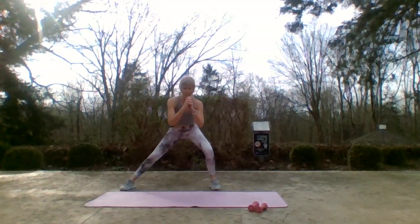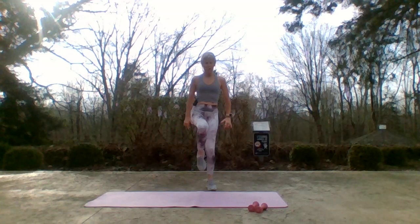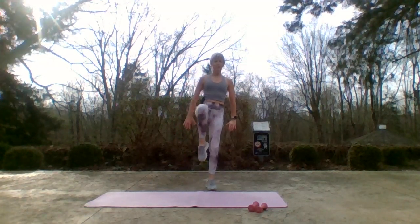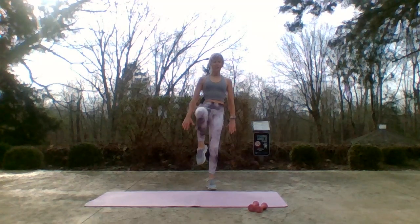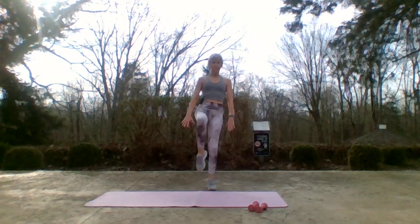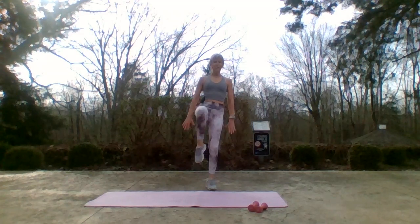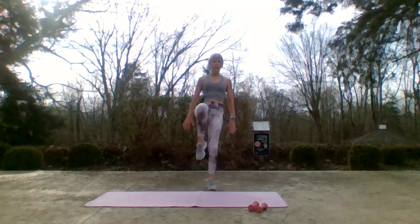Hold it up — push those arms behind you as you lift that knee. Open the chest, fire the rear delt — back of the upper arm. Lock your standing leg, find that focal point. How's it going? One, two, three, four, five, six, seven — just eight more. Eight, seven, six, five, four, three, two — squat pulse!